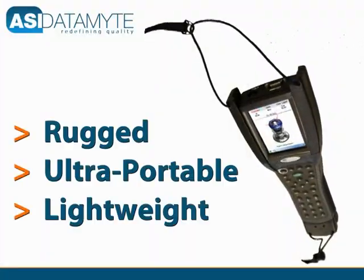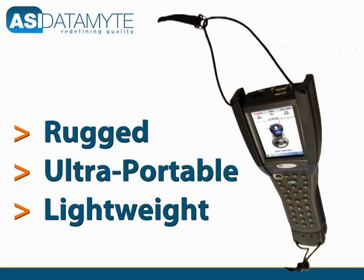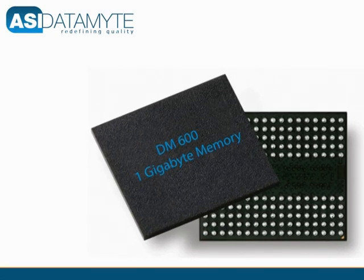The unit weighs in at about one pound and the ergonomic design keeps operators happy while automating data collection routines. With a gigabyte of memory, the 600 can handle a lot of data.